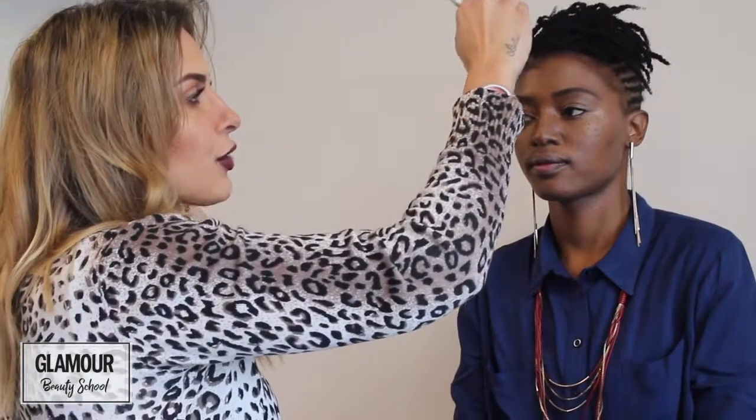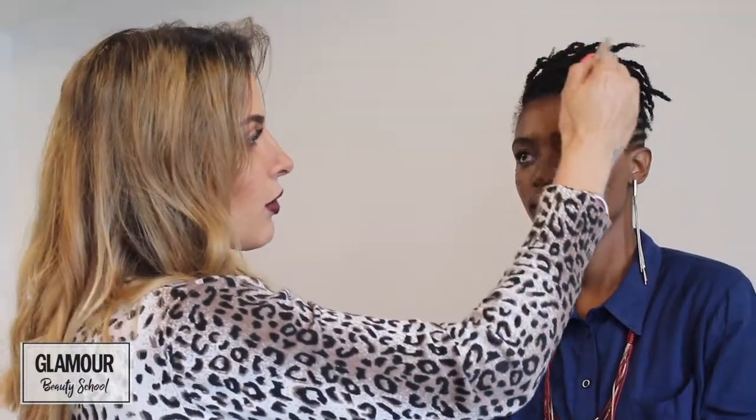We're going to contour a little bit on the hairline. I don't want to do too much because Simone already has quite a small forehead, so we don't want to make it smaller. Remember when you're contouring and shading with a darker tone, you're actually hiding a feature, so you can lessen it.